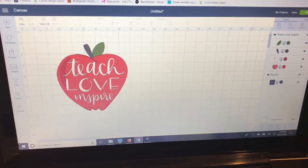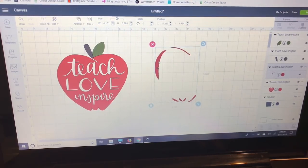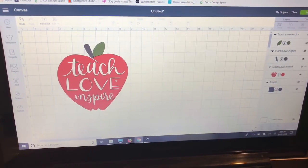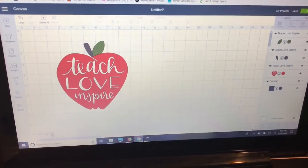Now I'm going to go ahead and hide my square over in my Layers panel because I don't need it anymore since I've sized my image. Then I'm going to ungroup my image. I can see that I have a green piece, a gray piece, and two red pieces. I don't really need one of the extra red pieces, so I'm going to go ahead and delete it.